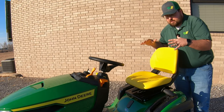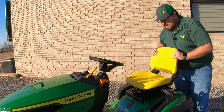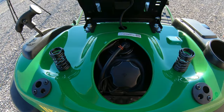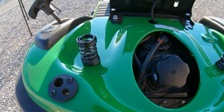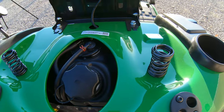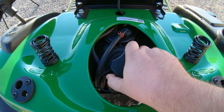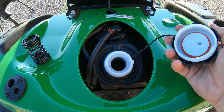Moving into the operator station, the first thing to point out is a nice high 15-inch high back seat. Once we raise that seat up you'll see there is a two-spring suspension system on this machine, and you're also going to have your fuel fill here, with a one and three quarter inch opening and a 2.4 gallon tank.